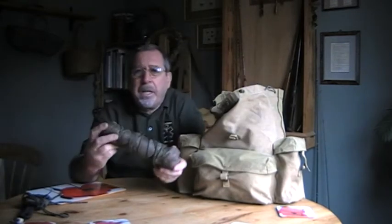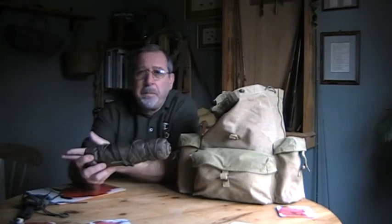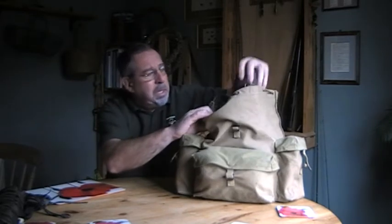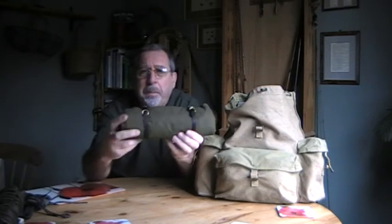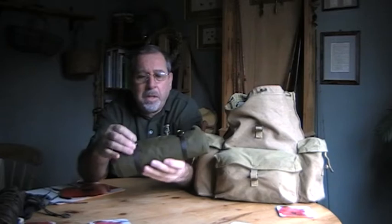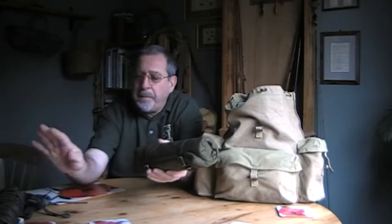I also managed to get my small tarp in there with the cords on it. I've also got a poncho which is rolled up and secured with a couple of dog collars, so I can clip it to the outside of the pack if I need. So I've got my sleep set - tarp and poncho, which I'll also use as a ground sheet.